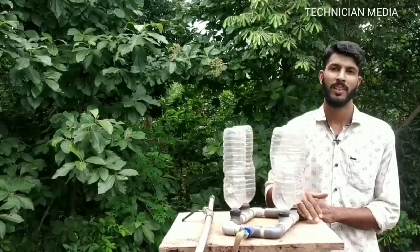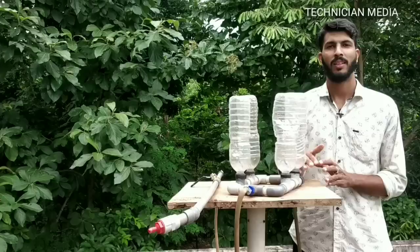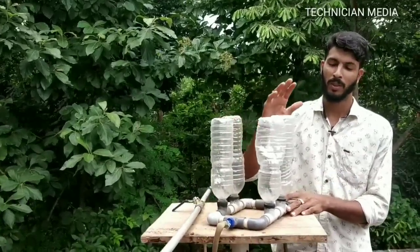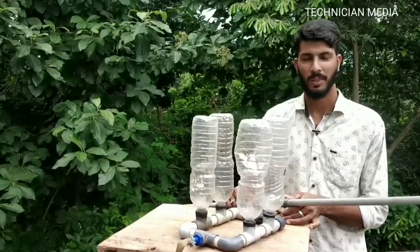We are going to take a lot of water tanks. We are going to take a few more water tanks. We are going to take a couple of 4 to 4 water tanks. Let's talk about these 3-4 water bottles and how we are going to do this in this video.